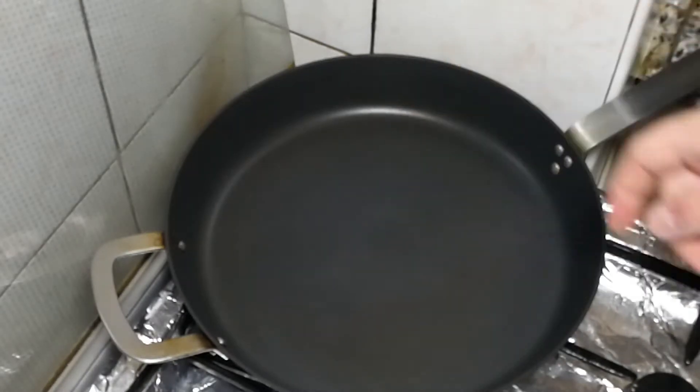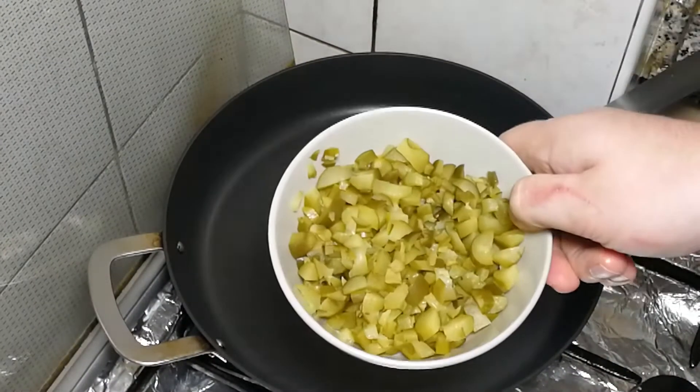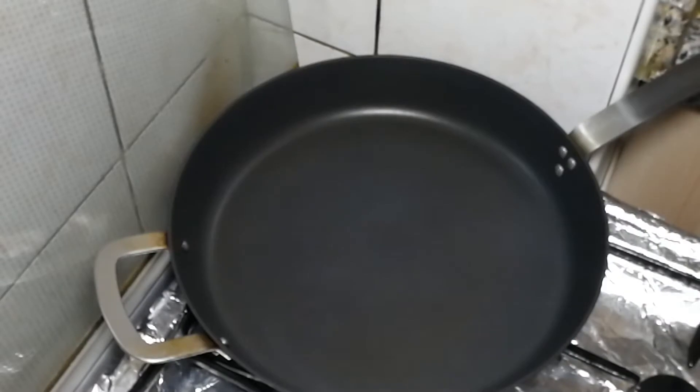We have one more step: we're going to make a filling for the cutlets. The first filling is cucumber pickles — there's nothing to do with it, it's ready. The second one is mushrooms, and I'm going to show you what to do. Hot pan, a piece of butter.